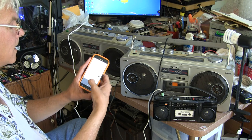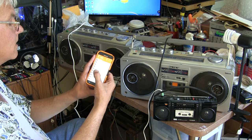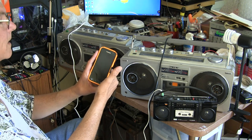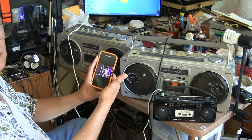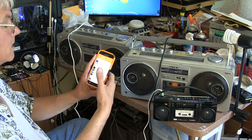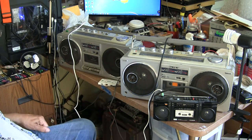Great. Now get rid of that, go back to here, we can go back to this and play — scroll up to Siouxsie and the Banshees. That's how that works, but what I don't have set up here...